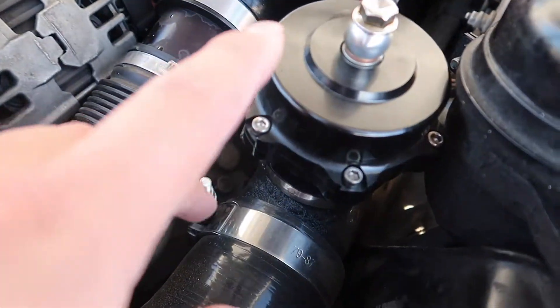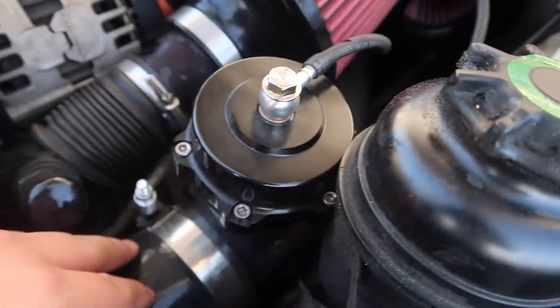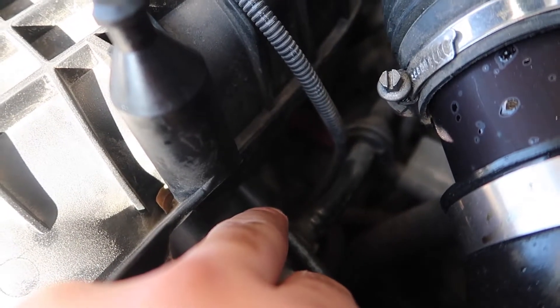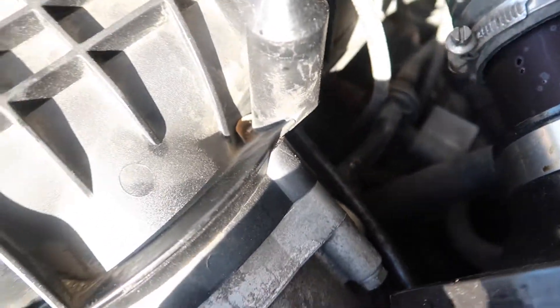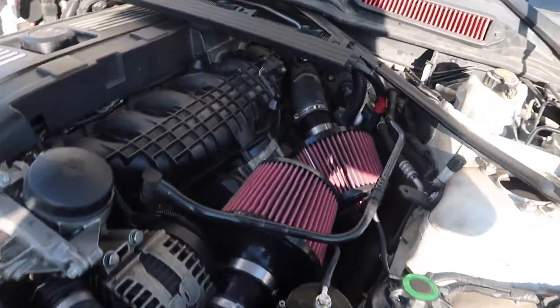Here is the charge pipe with the blow-off valve — it's more of an eBay one. We're gonna be removing this for the BMS one right there. This vacuum line connects to your manifold and it's a little fitting. With the Tial one, I've seen people tap into the manifold but I'm not gonna do that, so I got the blow-off valve adapter. For now, I'm gonna start removing the dual cone intakes and we'll get started.